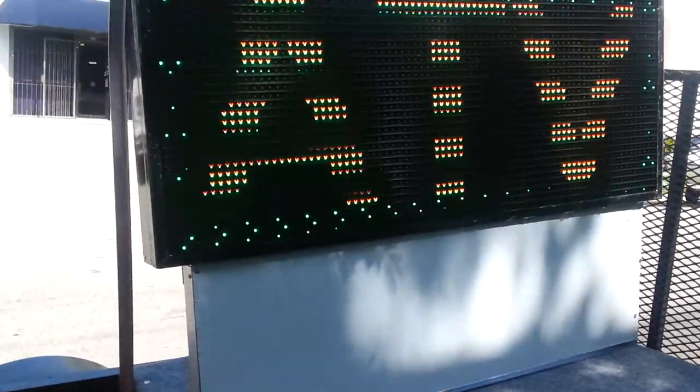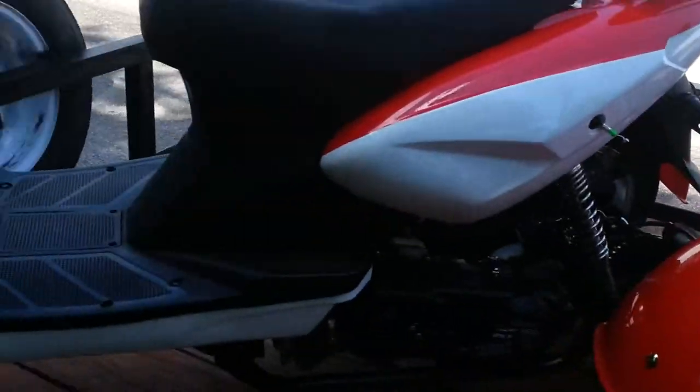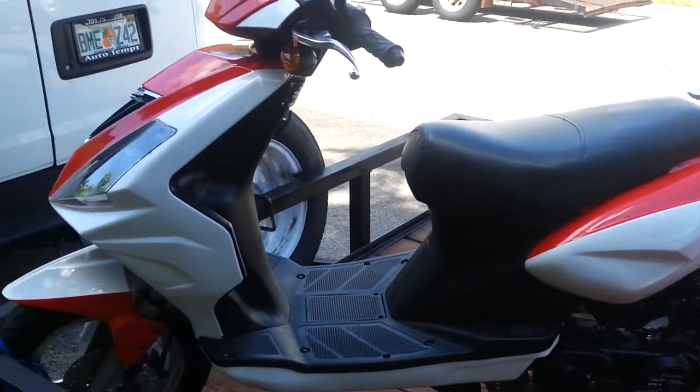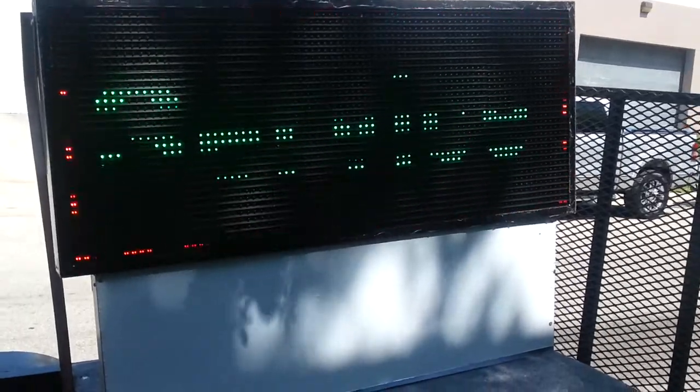If you park this in front of your scooter store, ice cream parlor, or whatever you're trying to sell, I'm sure you'll get a lot of attention. It's a cool idea, and it's compatible with the trikes. In a beach town, this will be a great accessory, so make sure you get one.